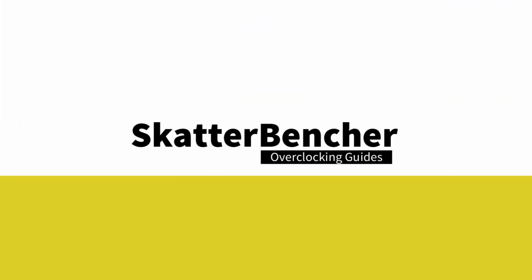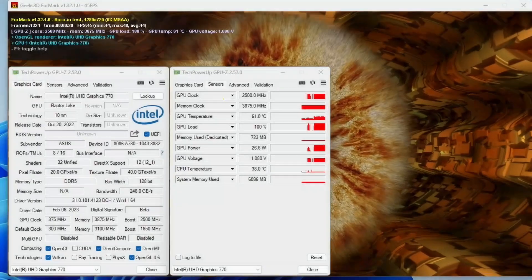In this video, we're overclocking the Intel UHD Graphics 770 integrated in the Intel Core i9-13900K processor all the way up to 2.5 GHz in five minutes or less, using the Asus ROG Maximus Z790 Hero motherboard and EK Quantum Custom Loop water cooling. I'll speedrun you through the BIOS settings and provide some notes and tips along the way. Please note that this is for entertainment purposes only and not the whole picture. If you want to learn how to overclock this integrated graphics, please have a look at the longer ScatterBancher video that's already up on this channel. All right, let's do this.